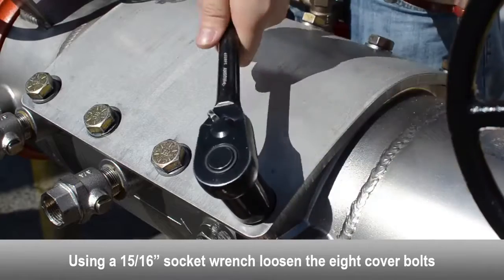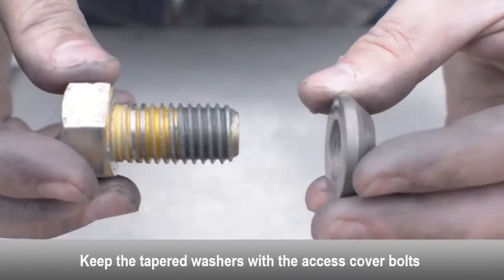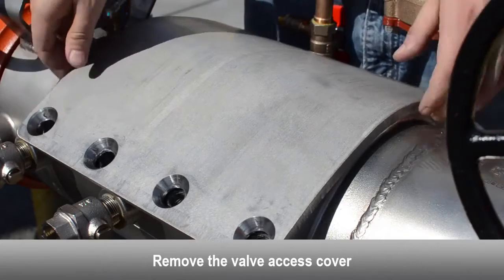Use a socket wrench to loosen the eight cover bolts. Keep the tapered washers with the access cover bolts. Remove the valve access cover.